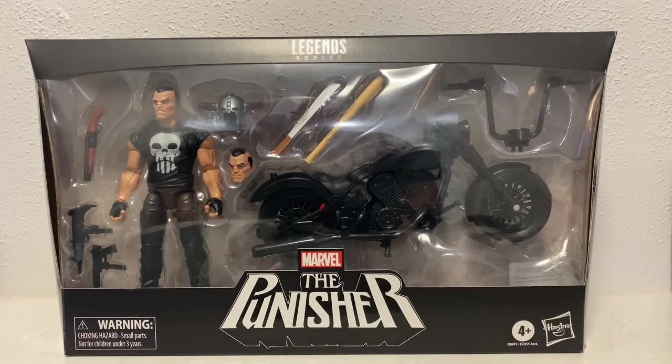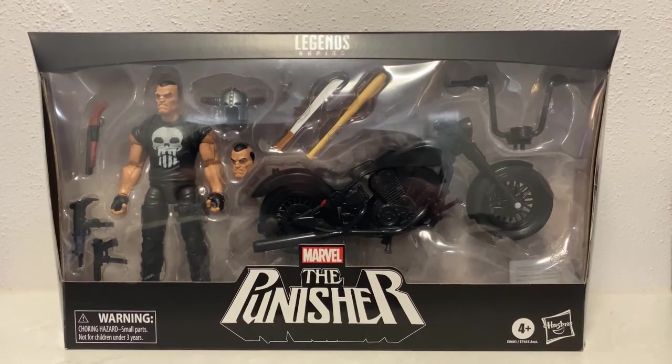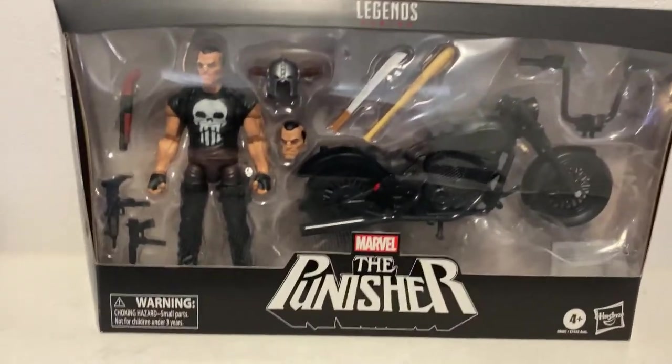Hey folks, welcome back to another Marvel Legends review. We're gonna look at the Punisher - this one just came in today from popculture.com.au, they're based over in Victoria. This is a set I've been looking at for a little while and finally got it. I'm really excited about this one, it looks great.